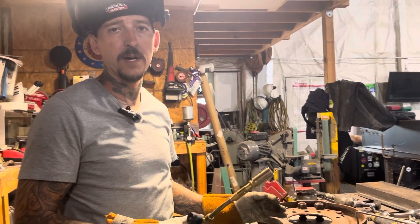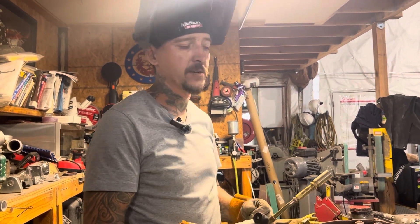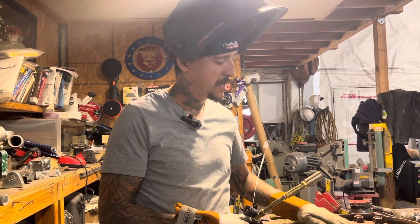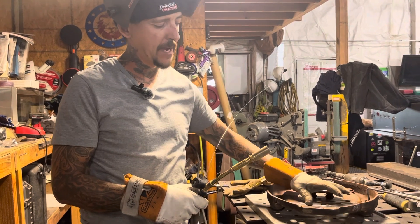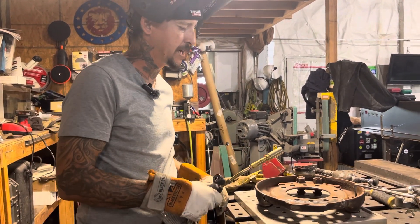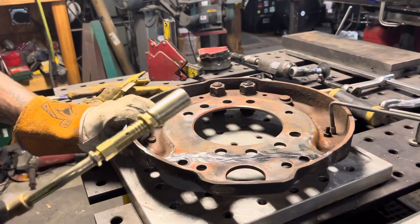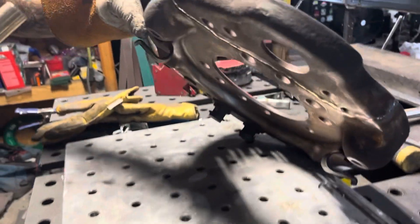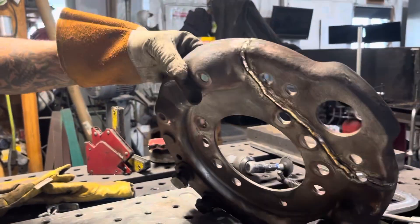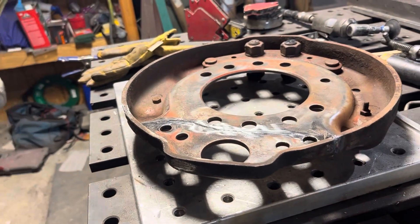I started off by cleaning out the crack really well with a wire wheel and acetone, then took a two-inch roll lock and cleaned up the surface to get past all that porous material — you want it nice and smooth and shiny. I veed out the front side. I didn't think of making a video until after, but I've already got the front side welded up. We're going to go ahead and TIG weld the back side.